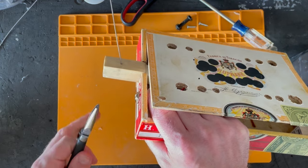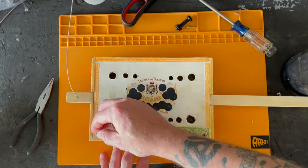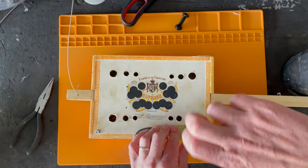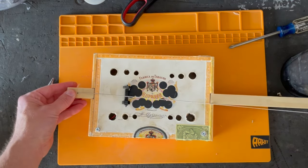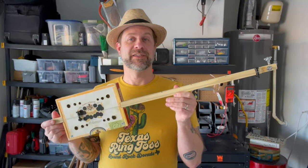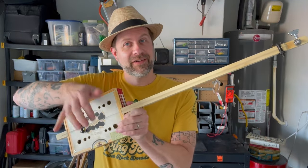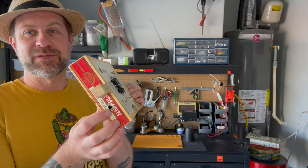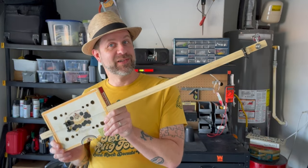I'm just going to grab a needle nose here and give that a good twist, then go ahead and screw this down. Finally, let's put the string back on. There we have it — we now have an electric diddly bow. It looks pretty much exactly like it did before. The acoustic tone is still more or less the same. The only difference is now we see this inconspicuous jack over here. Last thing to do is take it in, plug it into an amp, and make sure that it works.